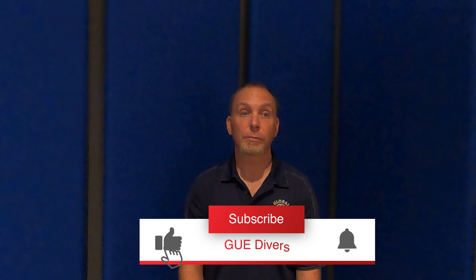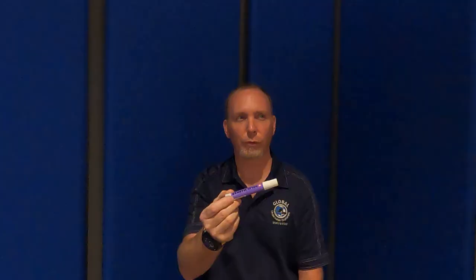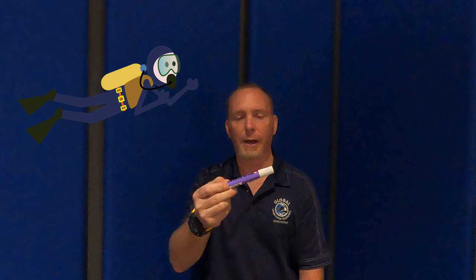I'd like to share a tip with you today that will help you trim out better. What I have noticed is that a few people trim out well within the standards, but struggle to get those extra few degrees and typically they're head up. I rarely see folks that trim out close to horizontal but are head down.